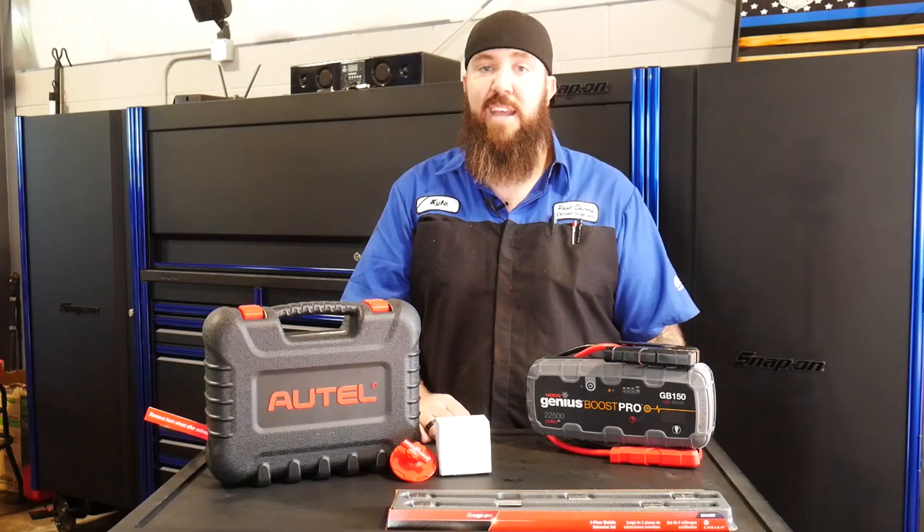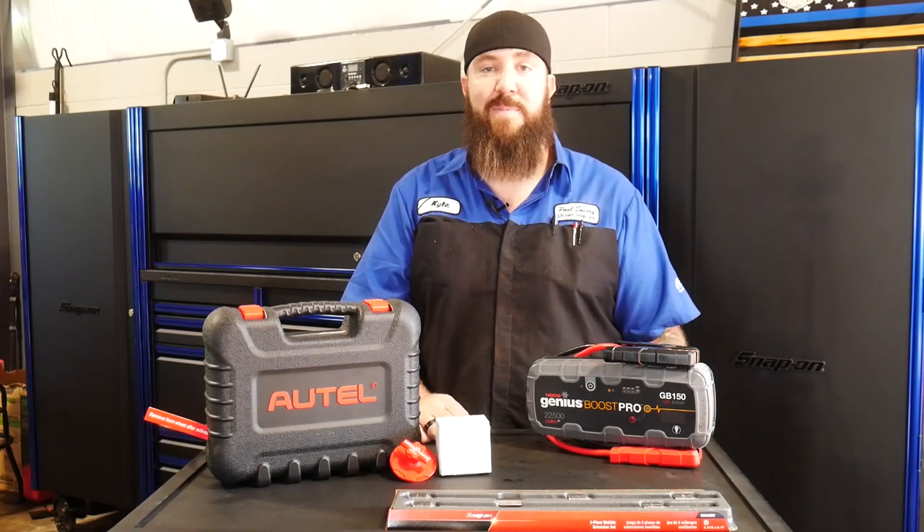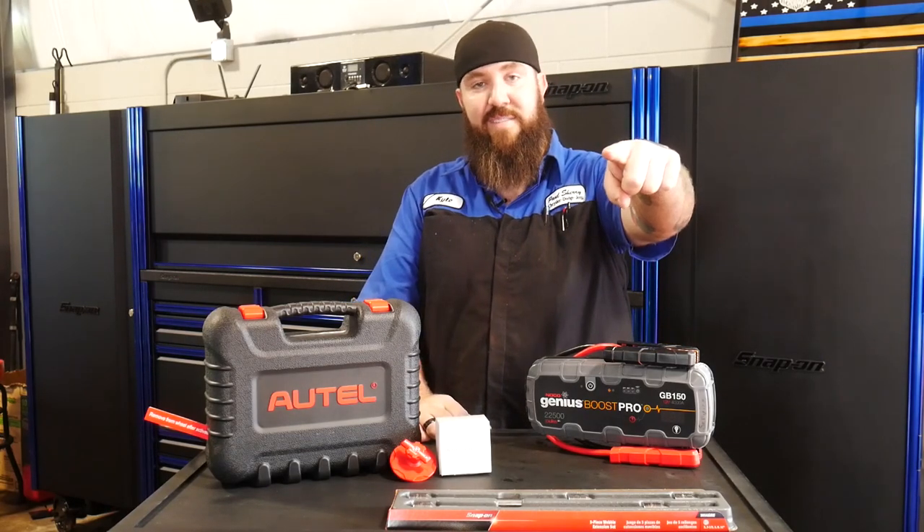Thanks for tuning in today, guys. I appreciate everything you've done for the channel — we're on our way, rocking up to almost 25,000 now. Thanks, and as always, you guys stay awesome.